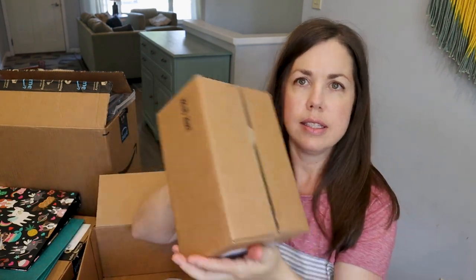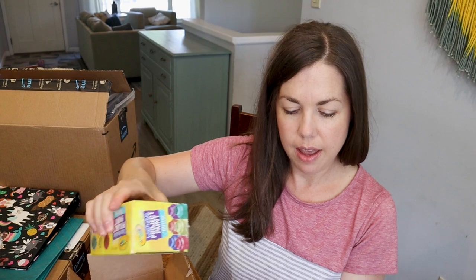This is washable paint. I have the glitter as well as classic. These are just for the kids to use — there's no special curriculum or anything that goes with that. It's just paint.